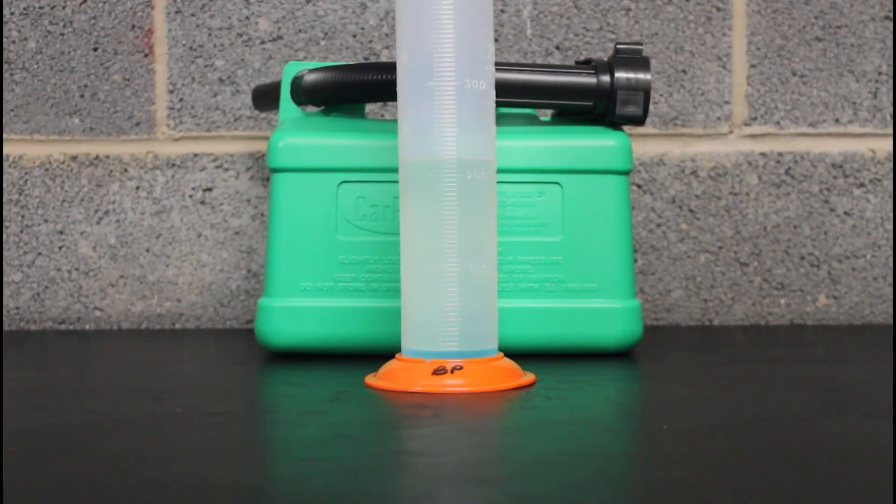In third place it's BP Ultimate — zero percent ethanol, which is great. The shame is it's only 97 octane; it'd be fantastic if it were higher. The price is 160.9 pence per litre, so for a top-end fuel it's one of the more expensive, but not far out of line.